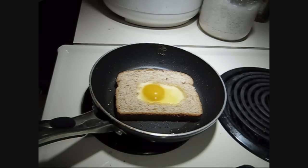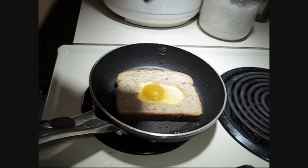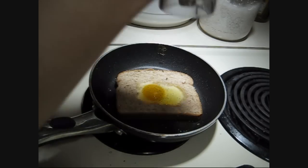And you want to remember to season it. I'm going to put some pepper on this, and just a little bit of salt.